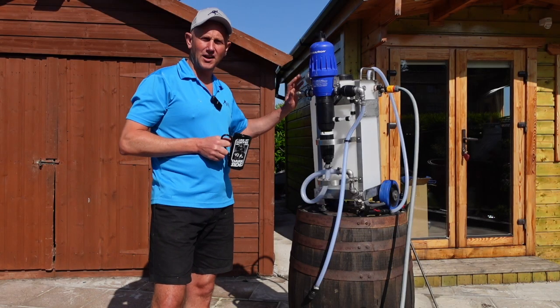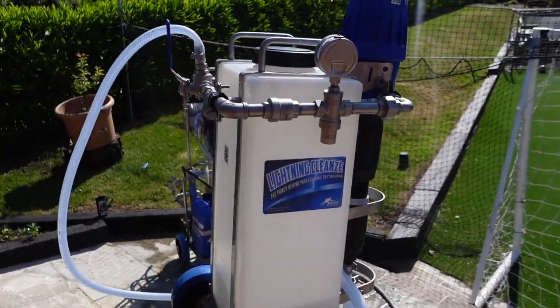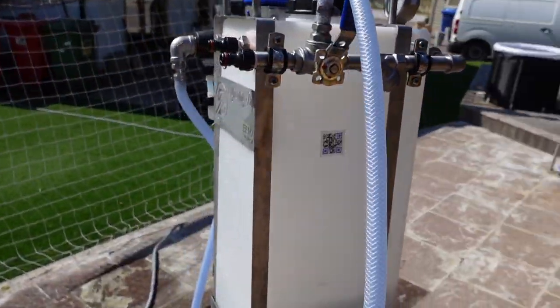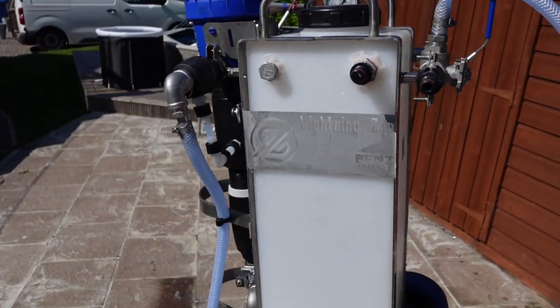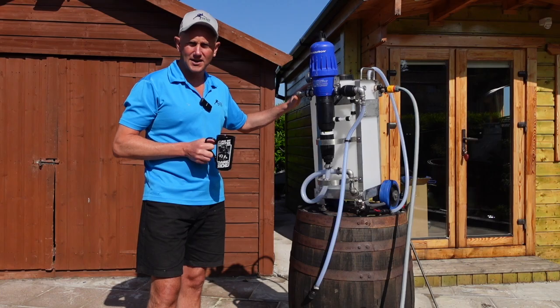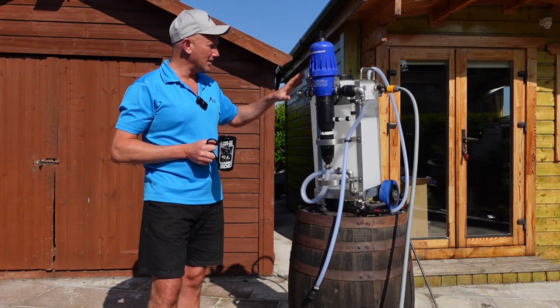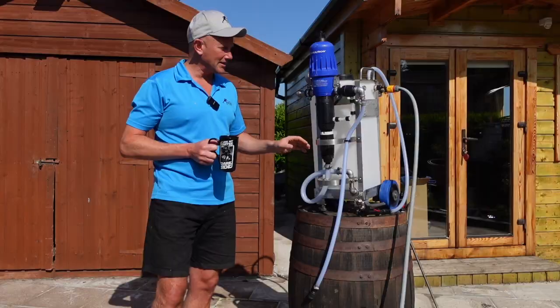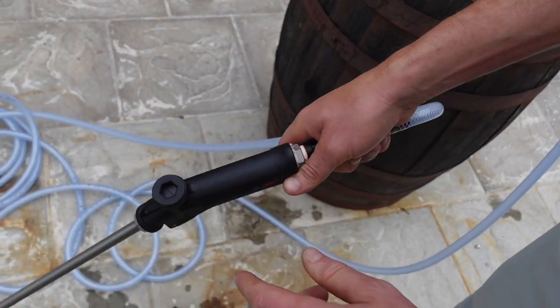Today we're talking about the Lightning Zap. The Lightning Zap is a soft wash dilution and delivery machine, so you can put your raw Lightning Cleanse — which is a sodium hypochlorite based biocide — into your tank here. You put it in raw, and the D3 Dosatron will dilute it and deliver it to the job site wherever you're working.